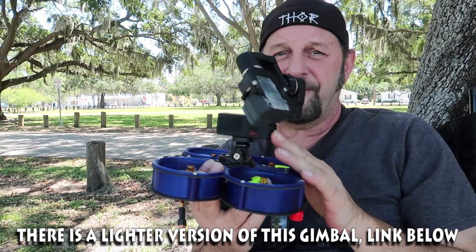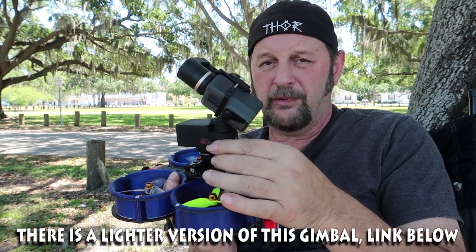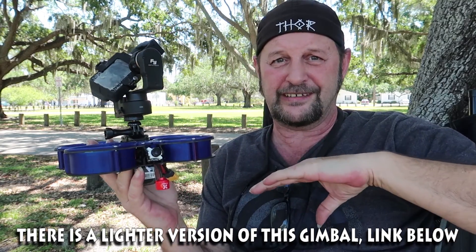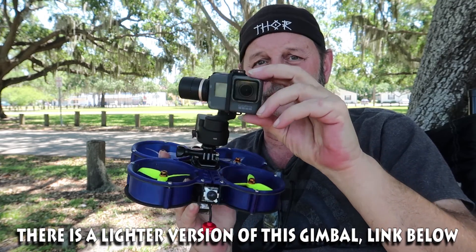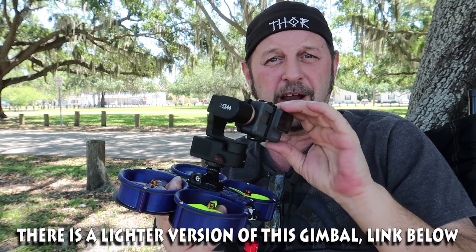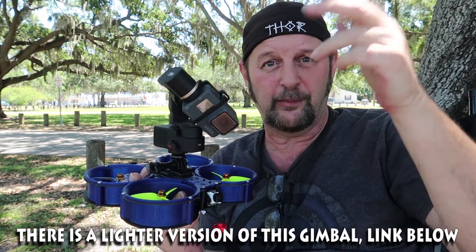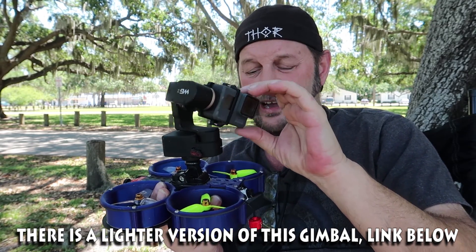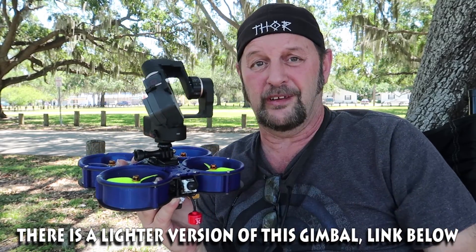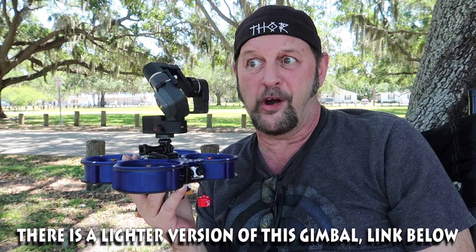This is the Fayutech wearable gimbal. Normally this would go on a helmet or a chest mount, and the gimbal is very steady — I've always liked it a lot. I've used it in the past on my helmet doing reviews of other aircraft. Now that I know this works, I think it's found a new home and a new use, because I haven't used this gimbal in about two years.